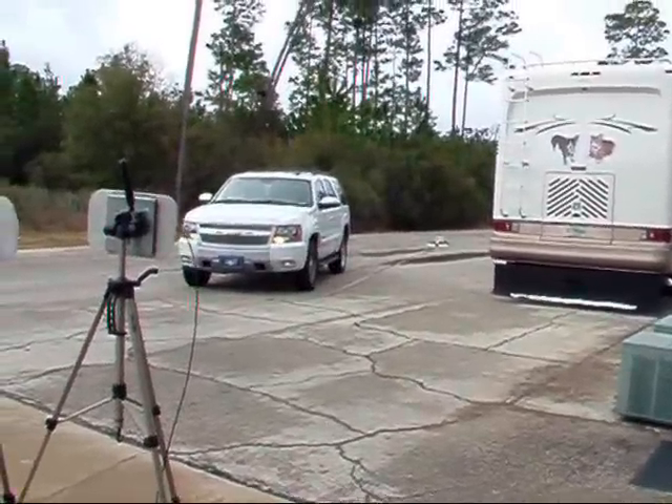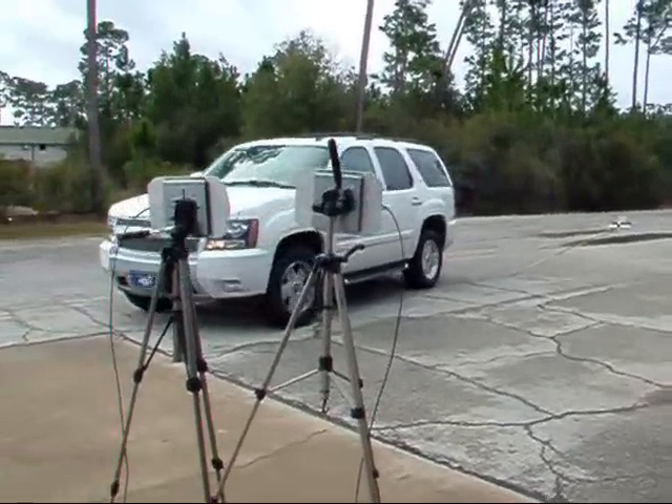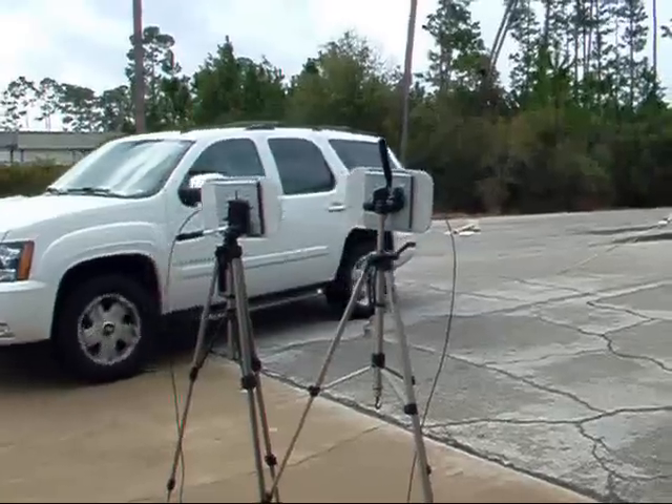And here comes the vehicle closer. And of course you can see where the Sark 3 tag is mounted on the front part of the grille.